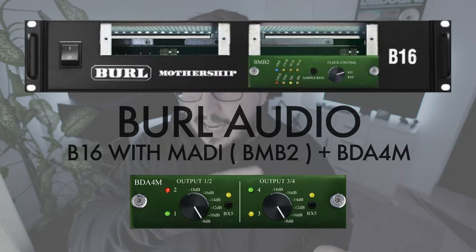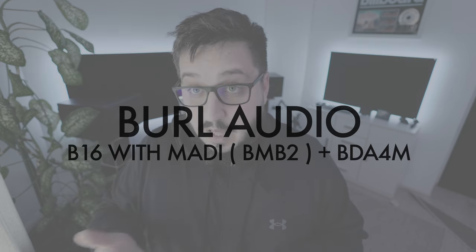Let's talk about conversion — that's the first thing in the chain. I'm using a Burl B16 with a BDA4M from Burl Audio. That's the D-to-A converter that I use to feed the mastering chain and also to power the speakers.